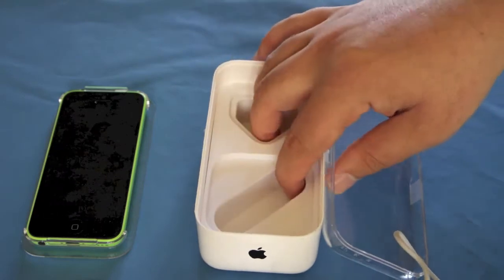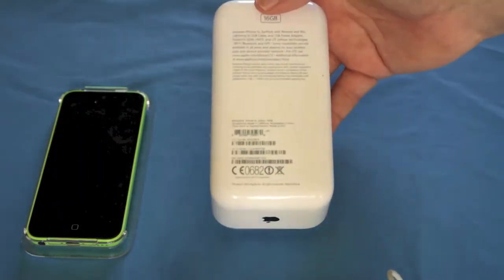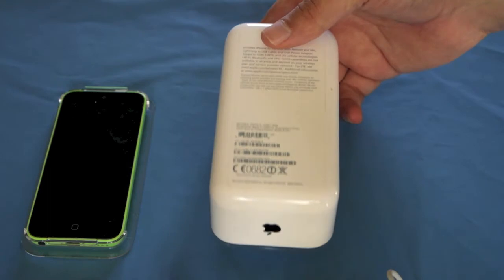The case is all plastic, looks like a nice sleek clean design. On the back you've just got all your product information as you would come to expect, with 16GB and phone information.